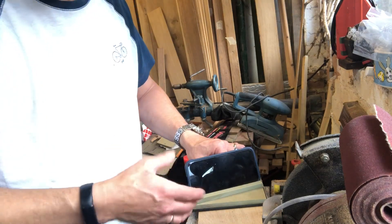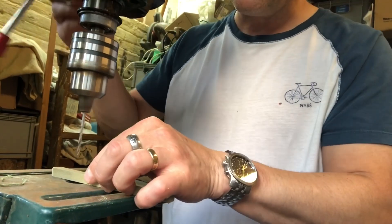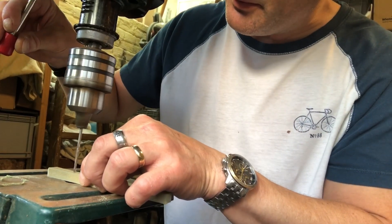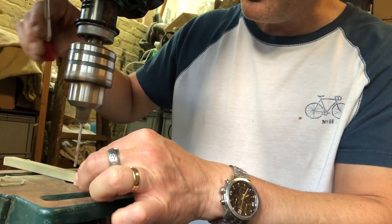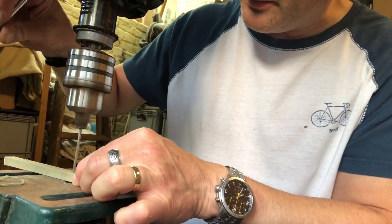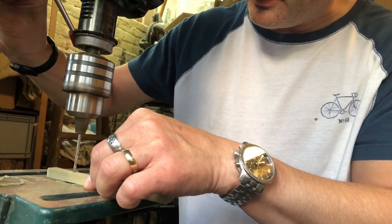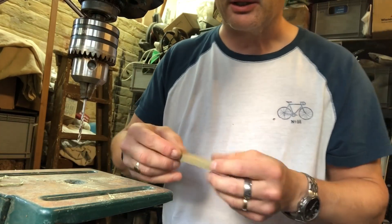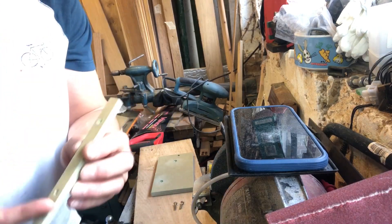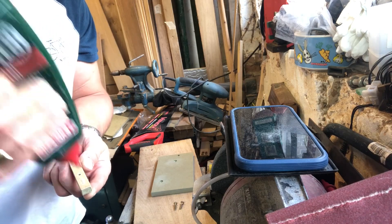I'll get a block and see if we can get something to be about right. I've drilled a couple of pilot holes here — remember, these are just for some screws to pull it tight while the glue sets.